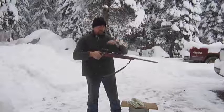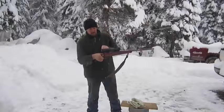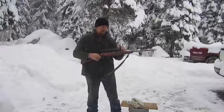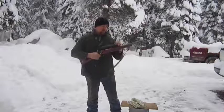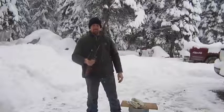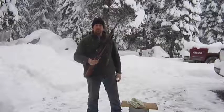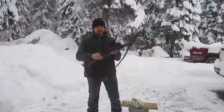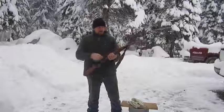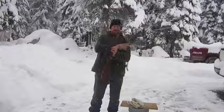Didn't cost you nothing. Most of these vehicle places that change out tires and stuff like that will have spare inner tubes floating around. Just go there and ask them for one. Hope you enjoyed this and got something out of it.